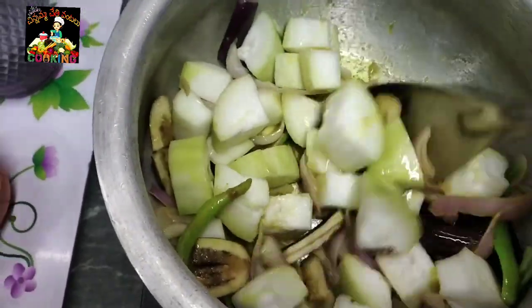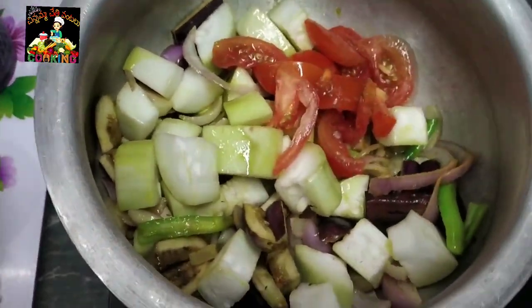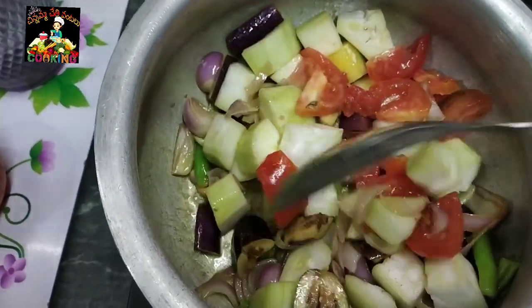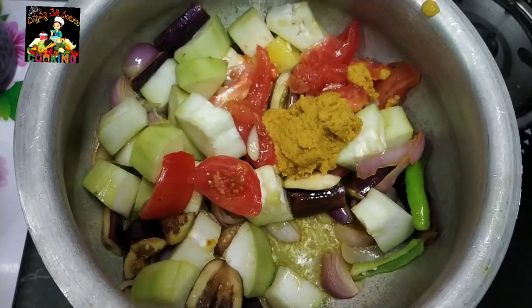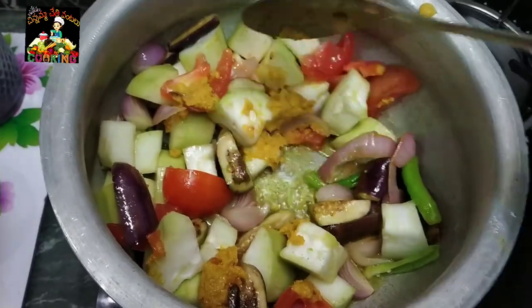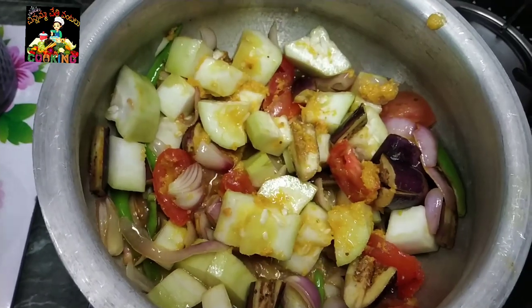We will mix the tomatoes in the bowl. Now we add 1 tablespoon of olive oil paste. Let's do this for 30 minutes.